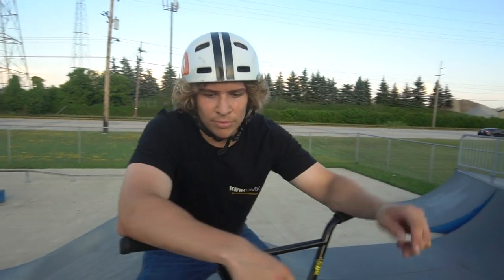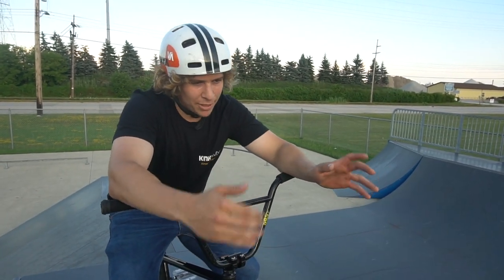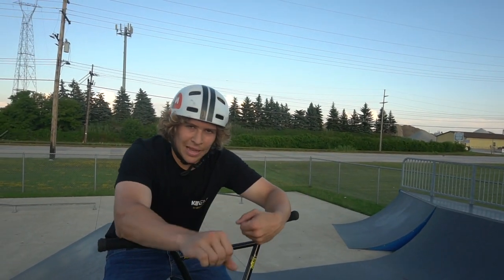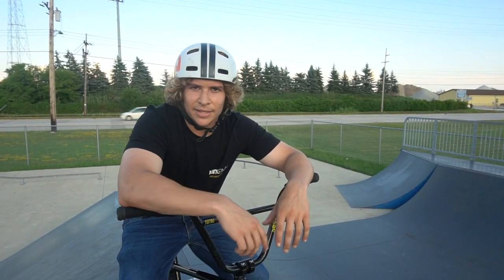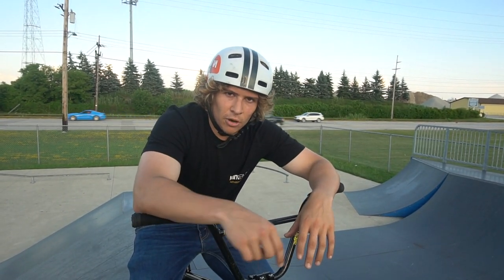Props to those who have that dialed, because I don't. Anyway, that is how you tire tap. Remember: if you have a cassette, put pedal pressure — the more you spin the easier it'll be. If you're not gonna spin much, alley-oop onto the ramp, get some backwards momentum to lock up that back wheel, keep the front wheel in the air. If this tutorial helped you out, click that like button. Comment below if you have questions or want a different trick tip, and subscribe so you don't miss out. We'll see you next time.